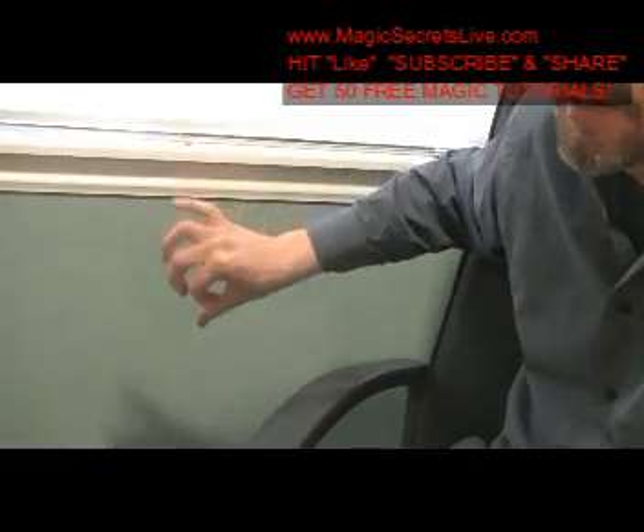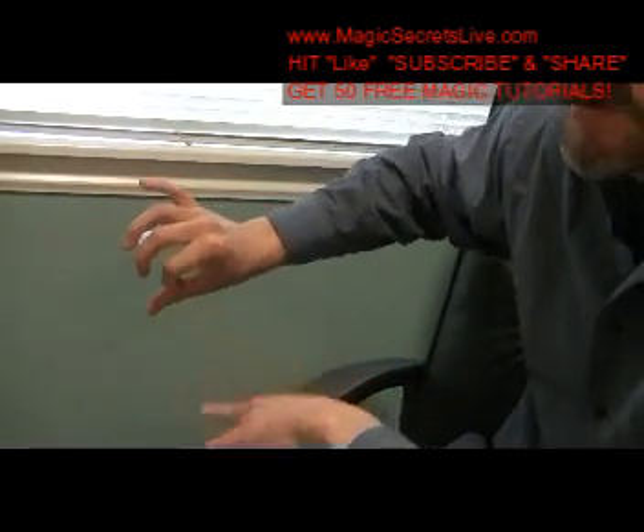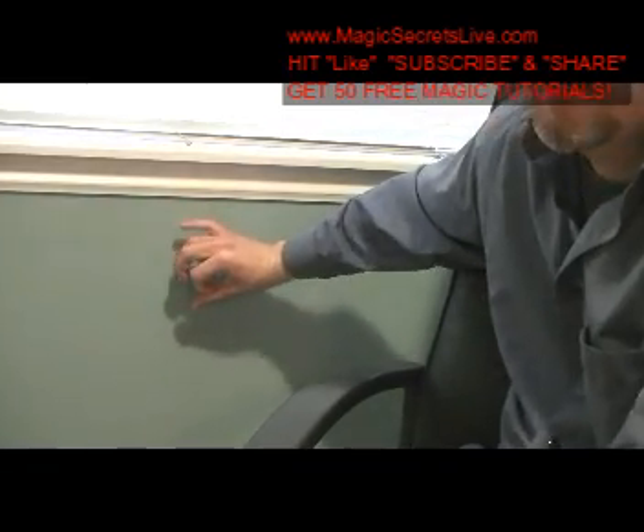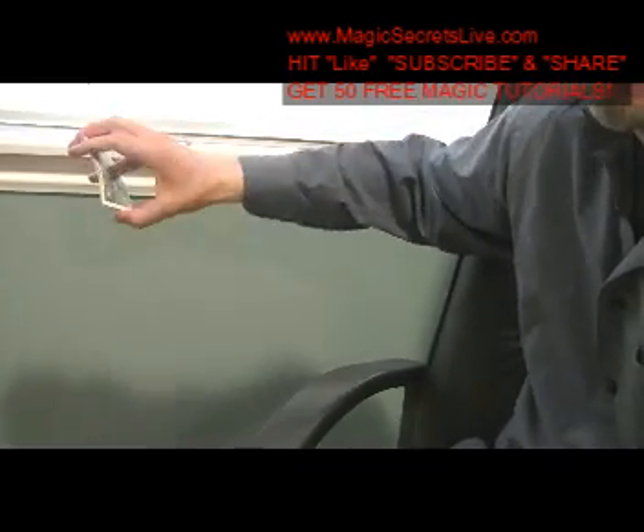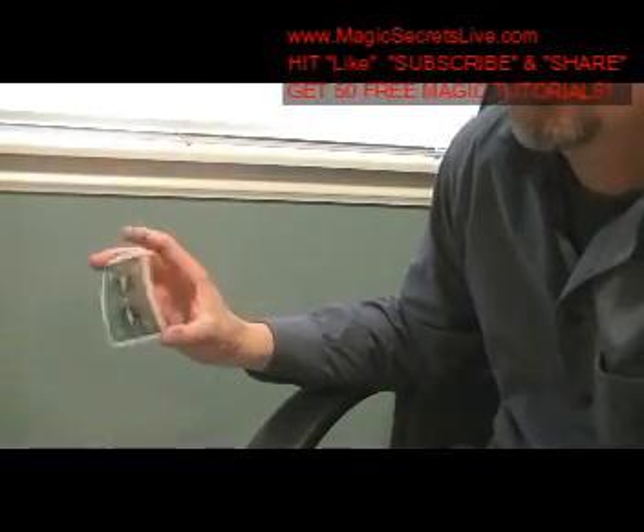You're going to rub the fingertips together — they're going to see the hand is empty, because there's many different ways to show it like this. You have to watch your angles, so use the wall as a reference point. When you produce the card, reach up in the air, see the card in the air, pull it out of the air, go into your twirl movement.